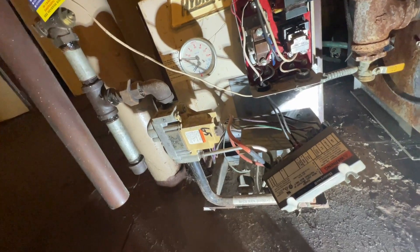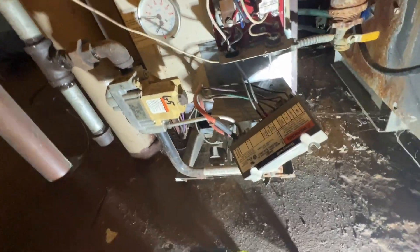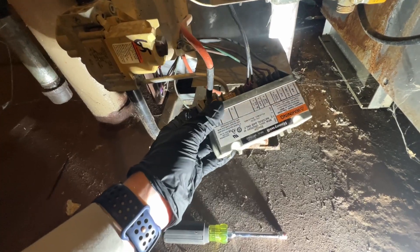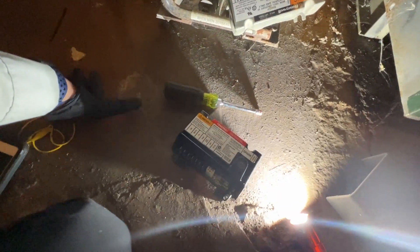I have this boiler right here. It's cold, goes to apartment 5, I believe. We have a call for heat and we're getting power going into this control but no power coming out. Got a residual one out right here which should work, and I'm gonna try to swap it out and see what happens.